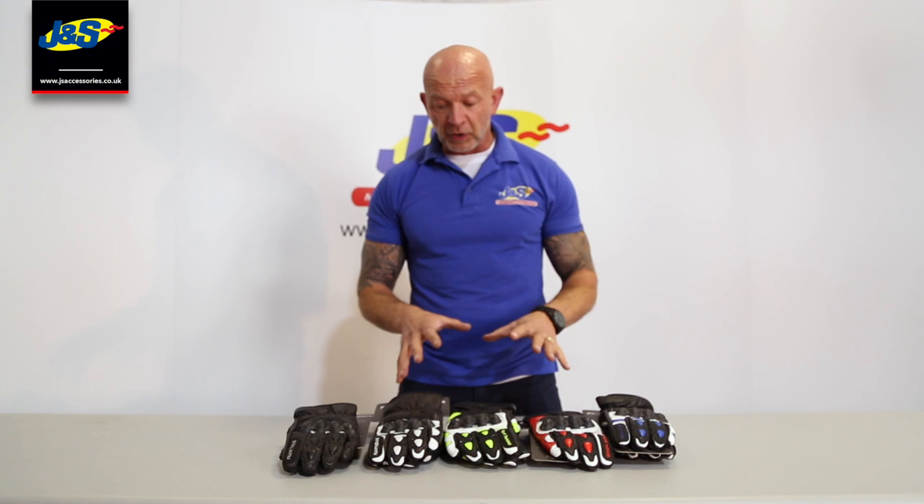Hi guys, welcome back to J&S's YouTube channel. This is a Frank Thomas Summer Glove, it's called the Street Glove.